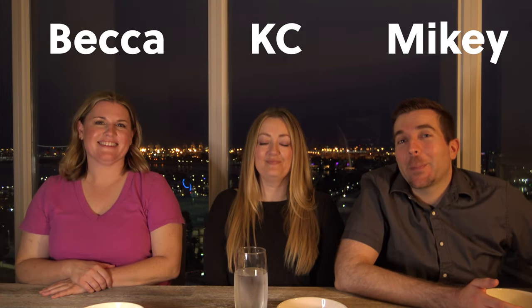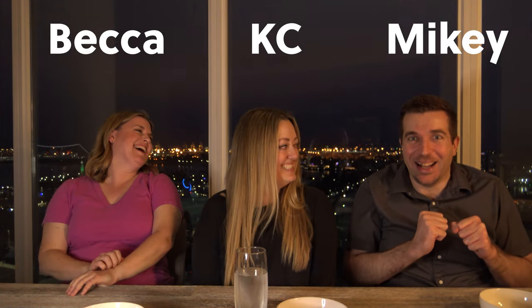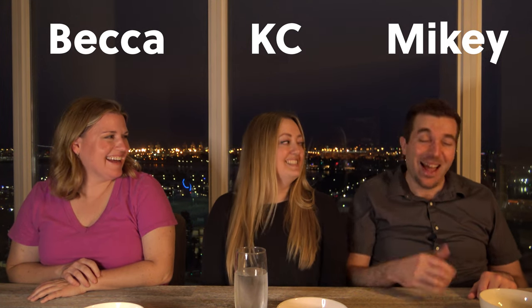3, 2, 1. Sorry, go ahead. I am so nervous. Hi everybody, welcome back to our channel. We're the Long Beach Taste Plus. I'm Becca! I'm Mikey. I'm Hope.